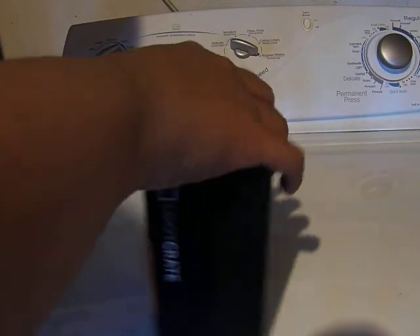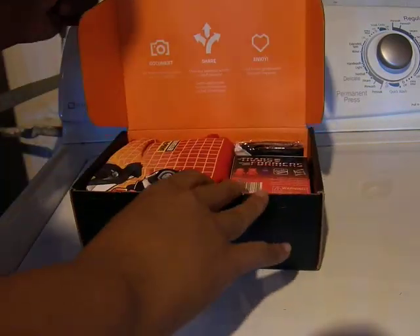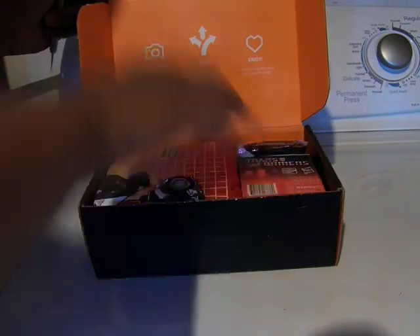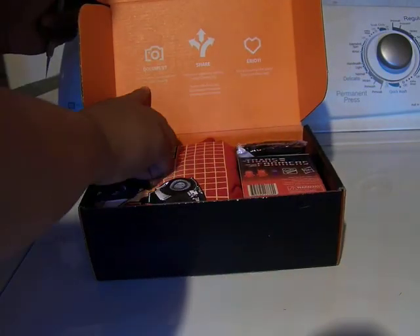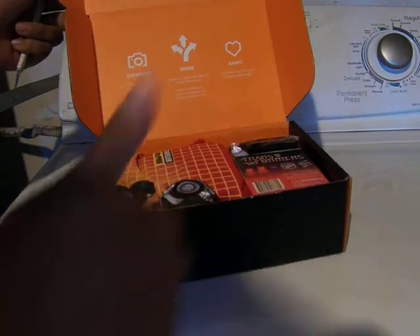So it's a small box, let's see what's in it. Tips for the perfect unboxing: film, share, enjoy. So that's what I'm doing.